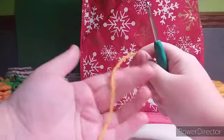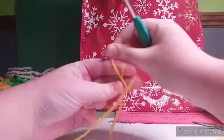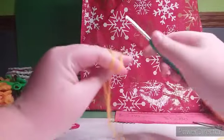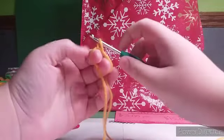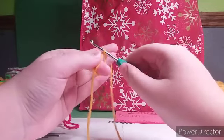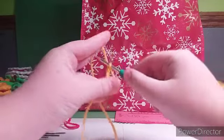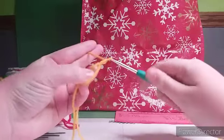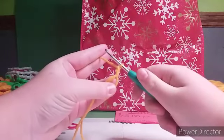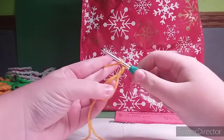To start off we are going to make a magic circle and chain two off of here. One, two. Now we are going to double crochet 16 into our circle.